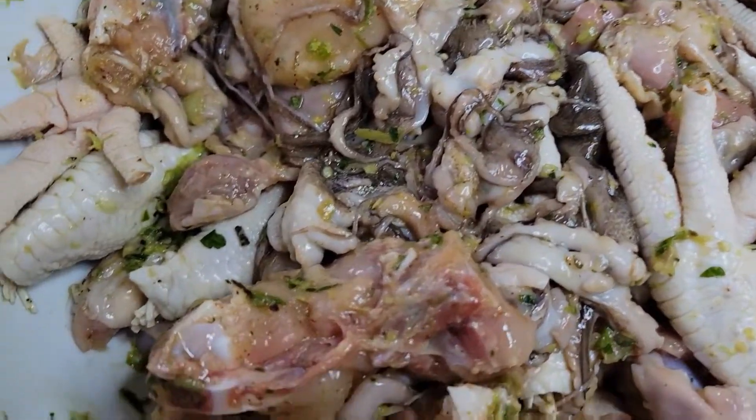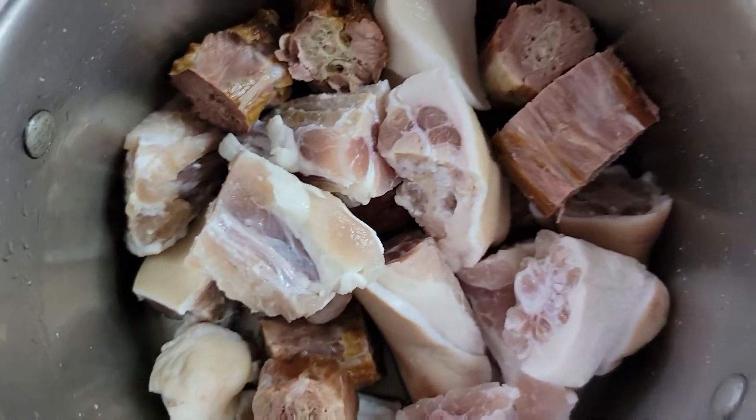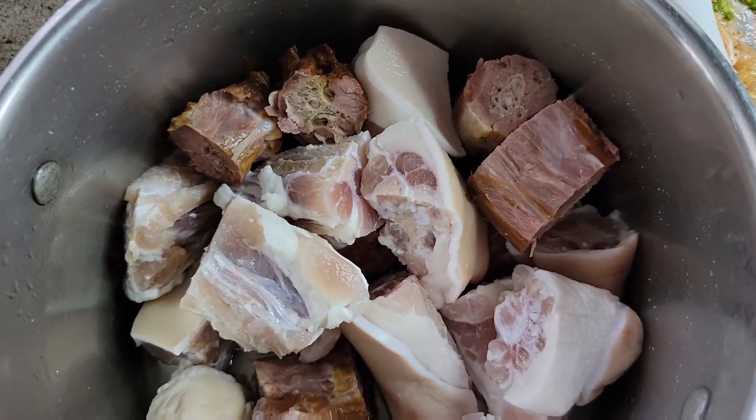Hello Well Love Family, welcome back to the channel, welcome back to another video guys. Today I'm in the kitchen and I'm gonna make some Jamaican red pea soup.